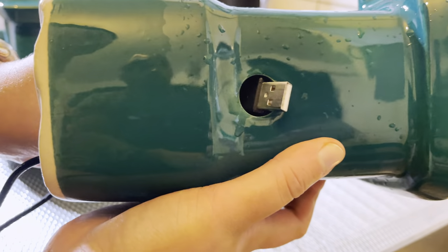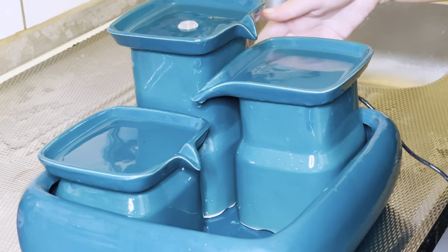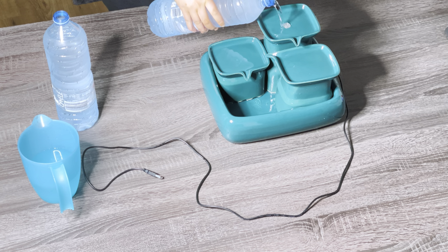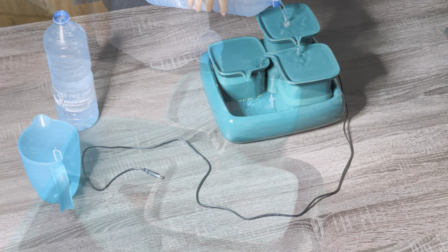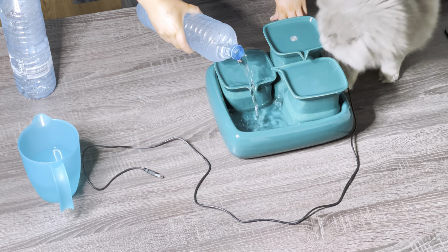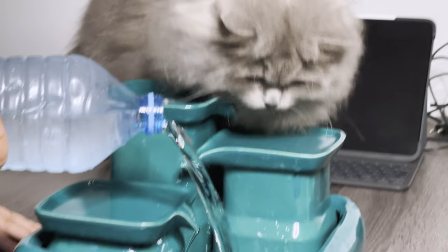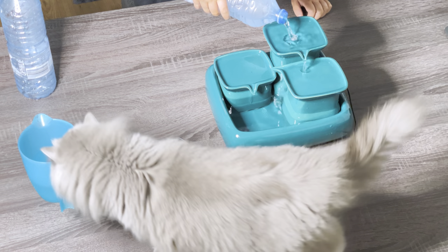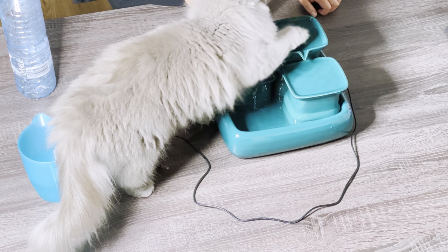Insert the USB cable. Step 1: pour the water into the pump hole. Fill the water fountain with 2.4 liters or 81 ounces. She loves to play with her water fountain.